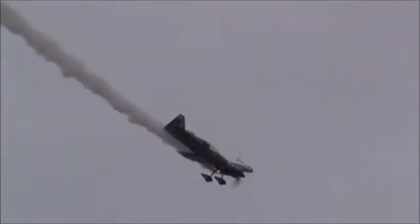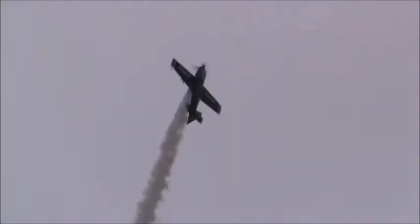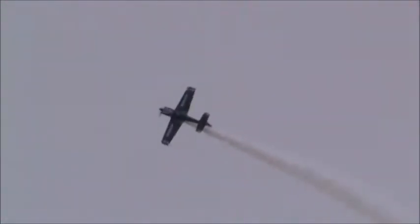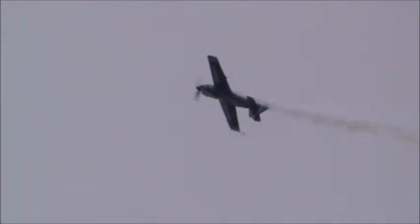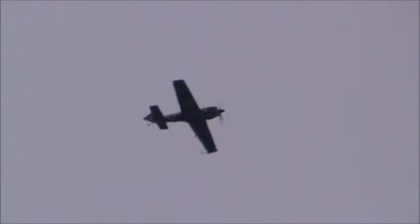Here he comes. Now he'll do the rolling half-cubinator with a push tumble. Watch as he brings that stick back into his lap, starts to roll, comes up over the top, establishes itself on the 45 down line. Here's the push tumble — and watch the nose come right over the cockpit, once and twice.